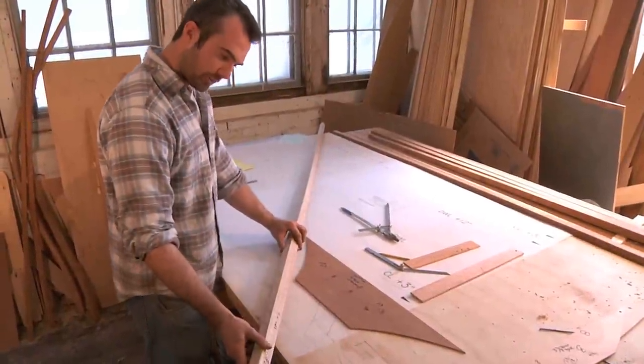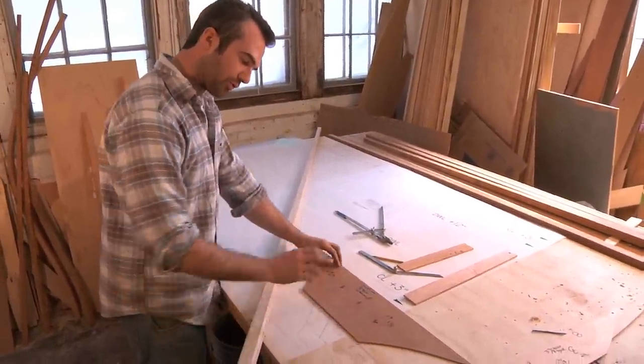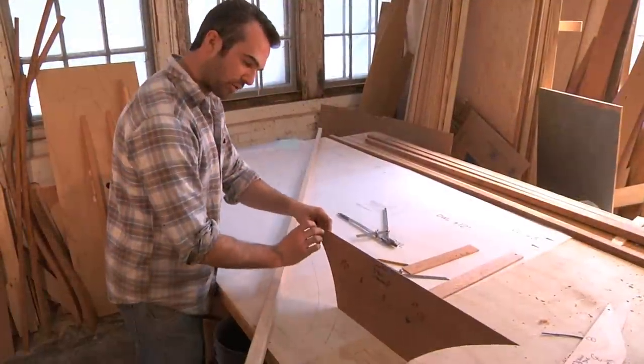Another important aspect of these frames is that we've chosen to bevel the frame to the floor timber. In some cases you bevel the frame to planking, but we've chosen to bevel to floor timber.